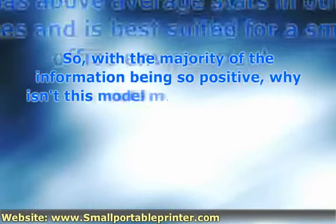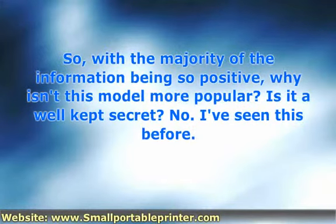So, with the majority of the information being so positive, why isn't this model more popular? Is it a well-kept secret? No. I've seen this before. The most likely scenario is that the price is too high while a lot of the beneficial features are optional, which increases the price even more. With similar DeskJet models available at cheaper prices, most people didn't even bother considering the 9800.